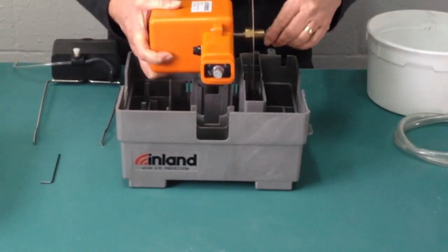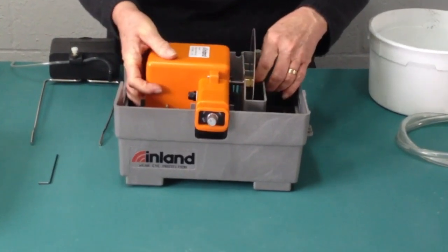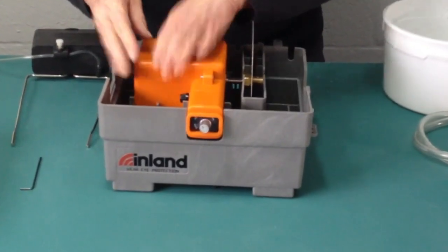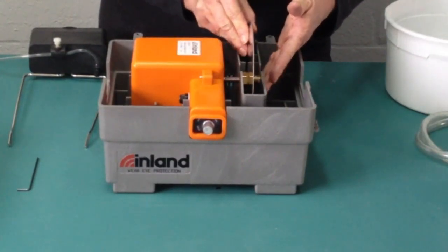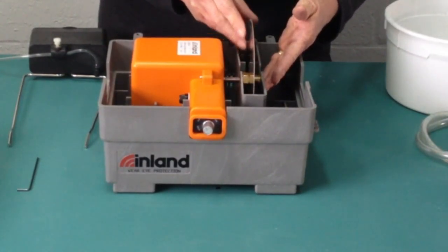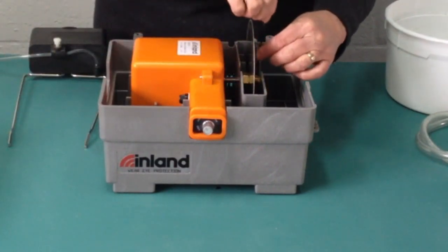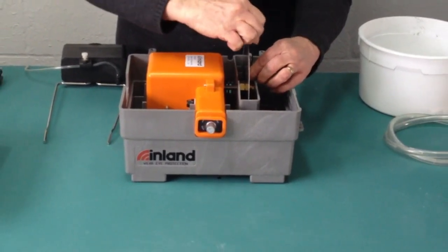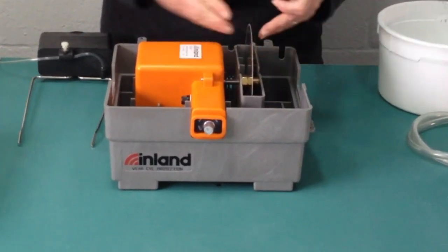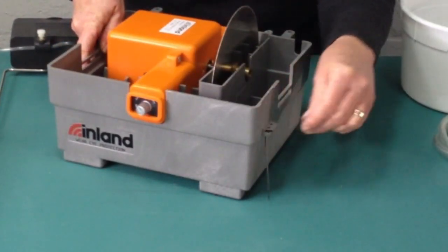We're going to seat the motor into the base. Slide the blade so it sits about in the middle of the well. Line the motor up and push down to seat it. Position the blade so that it is in the middle of the well, making sure that you still have the set screw lined up with the flat side of the motor shaft. Secure it in place with the allen wrench. There's a handy place on the side of the machine to store that allen wrench.